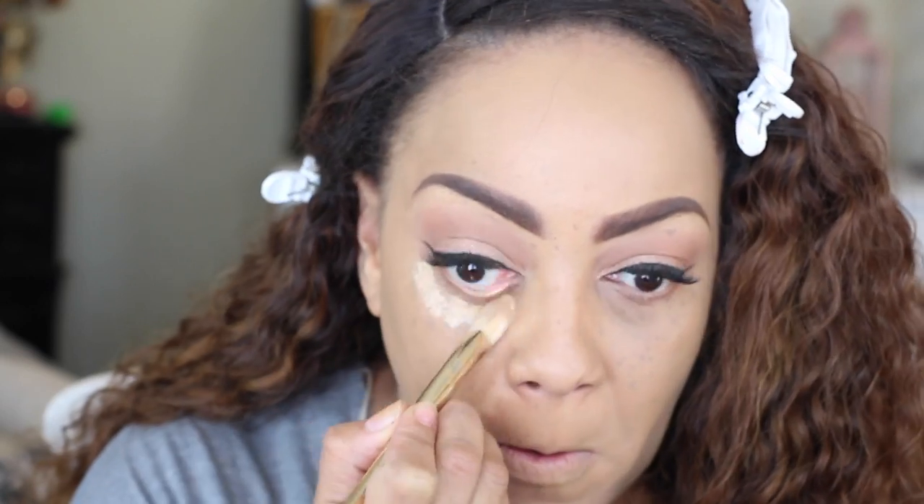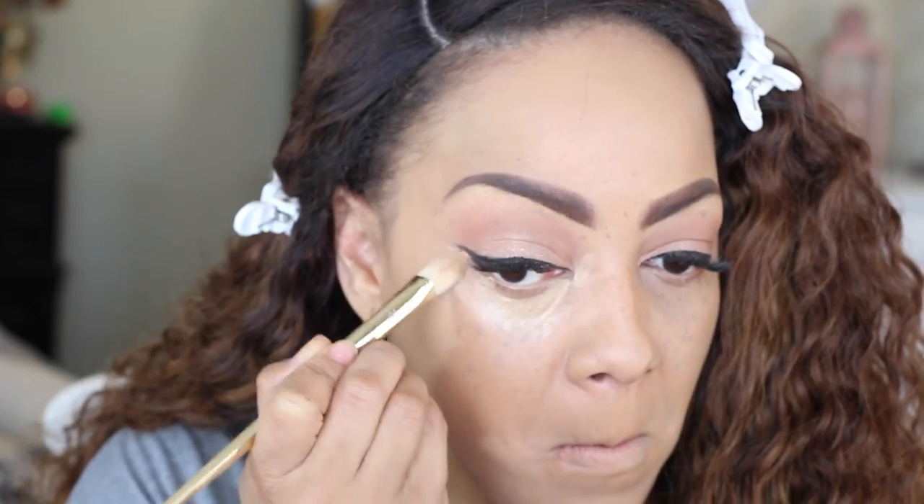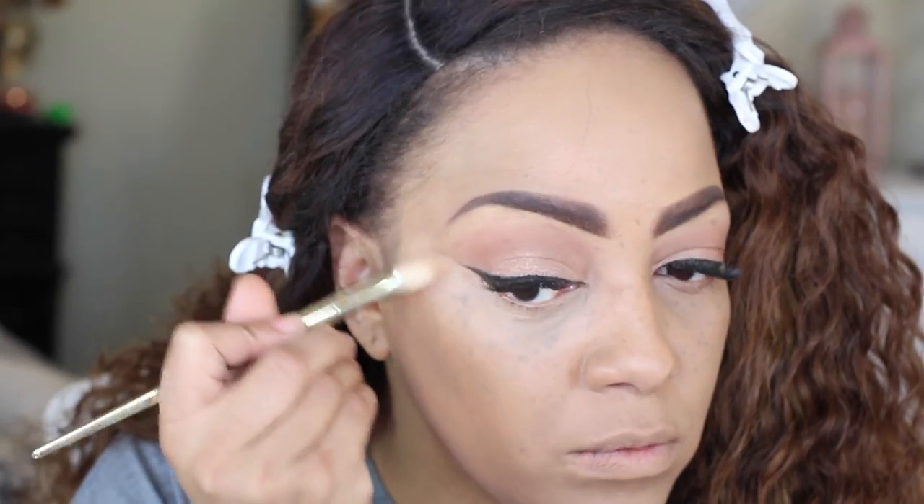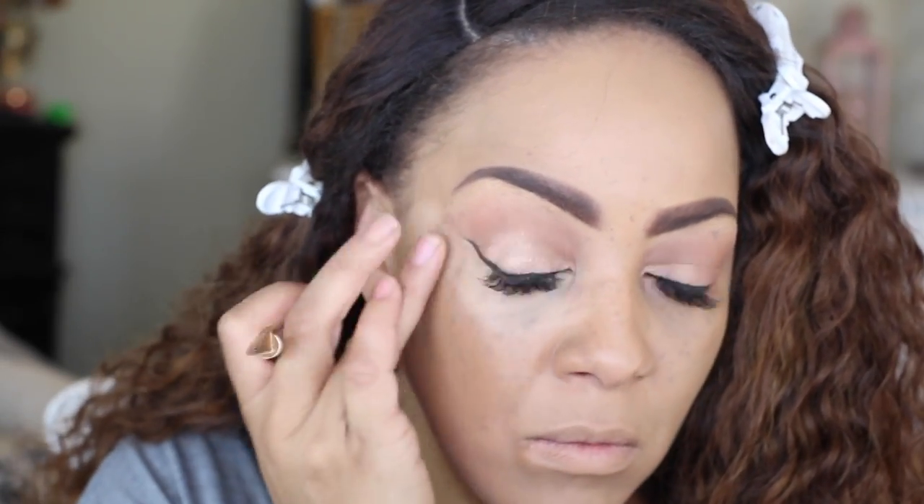The Black Opal Flawless Pore Foundation in Champagne Beige — this was a free sample, but I'm going to use it because it's lighter and I only want it to highlight under my eyes. It's somewhat semi-full coverage, but I'm not going for full coverage. I'll be using my Real Techniques concealer brush, though I'm honestly not a huge fan of it. I do love their beauty sponge though.